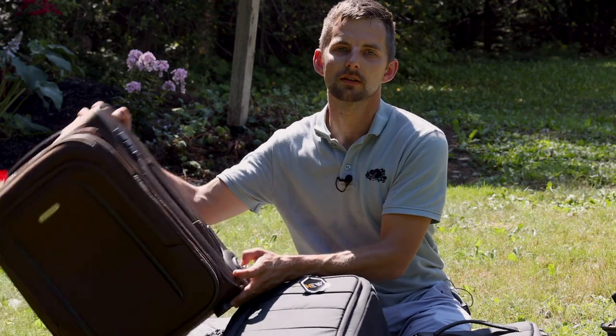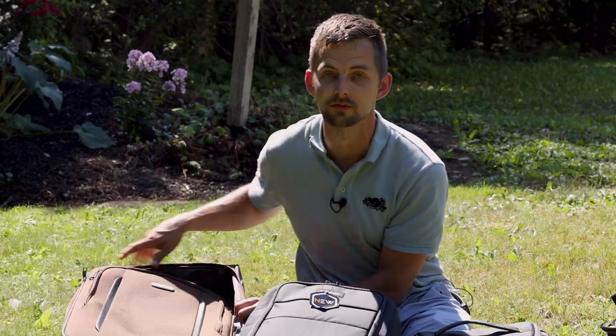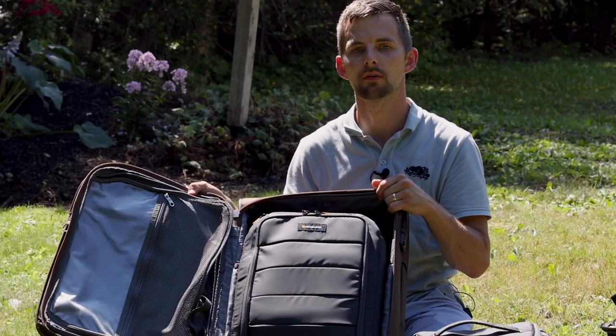And if you have a rolly bag, you should be able to fit the big one right in there — unless you want to buy Wanderd's own rolly bag. Put it in. Camera rolly bag, right there.